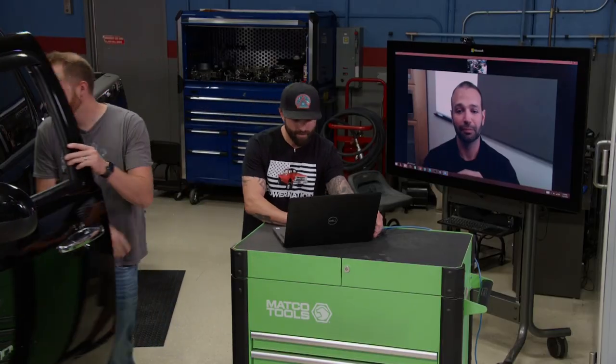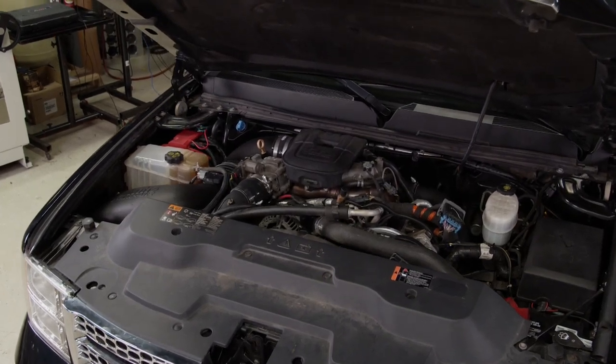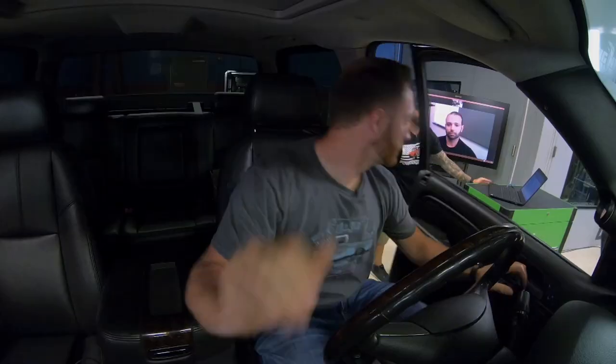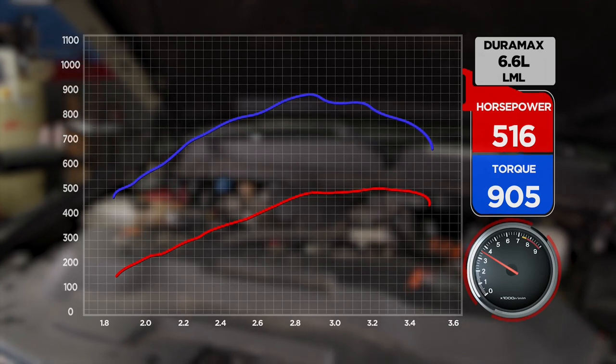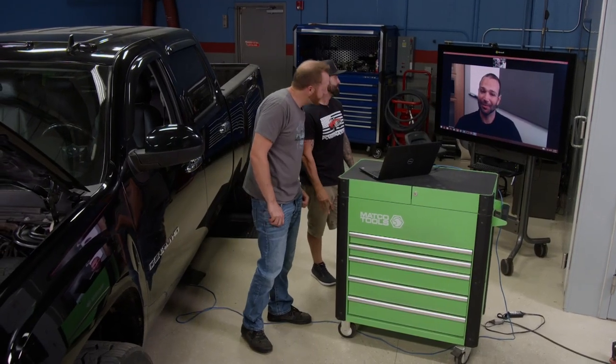We've got a tune loaded up in the truck, so let's do a first hit and see where we're at. We got a number — 516 horsepower and 905 pound-feet of torque. That's actually quite a bit better than I thought. That's more than I thought too.